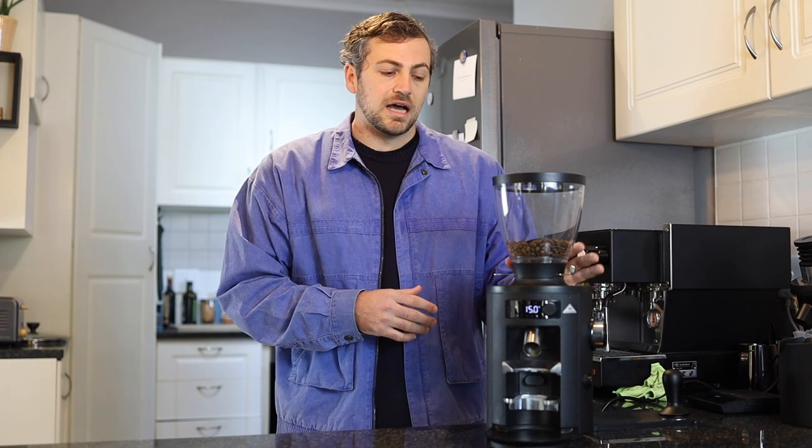I love this little grinder. If I was running the same coffee over and over again at home, it would definitely be my first choice in the South African context. Internationally, there's a lot more competition for it, but I think you're in a really good space if you're choosing the Malkonig X54 for your everyday home espresso grinder or home filter grinder.